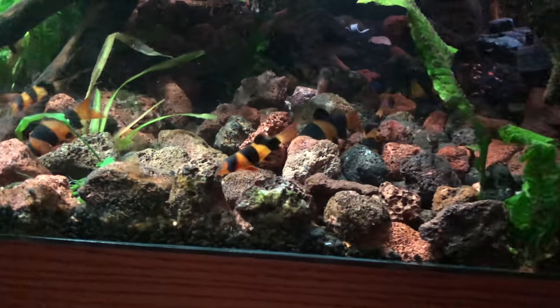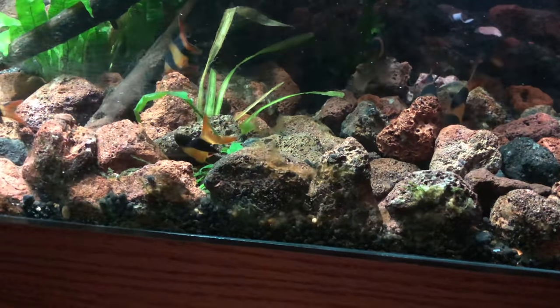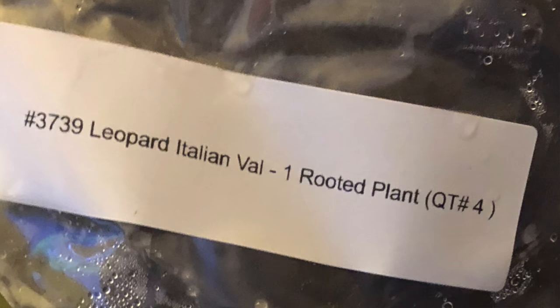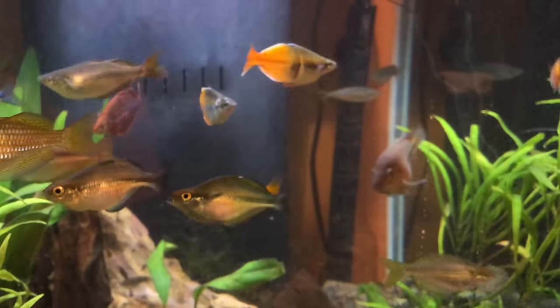My granddaughter and I had covered all the lava rock with Java moss, but I can't find any Java moss now — it's all gone. I have other tanks where I put Java moss in and it's like a curse I can't get rid of it, but in this tank it's completely gone. I had vals in here too — all gone.